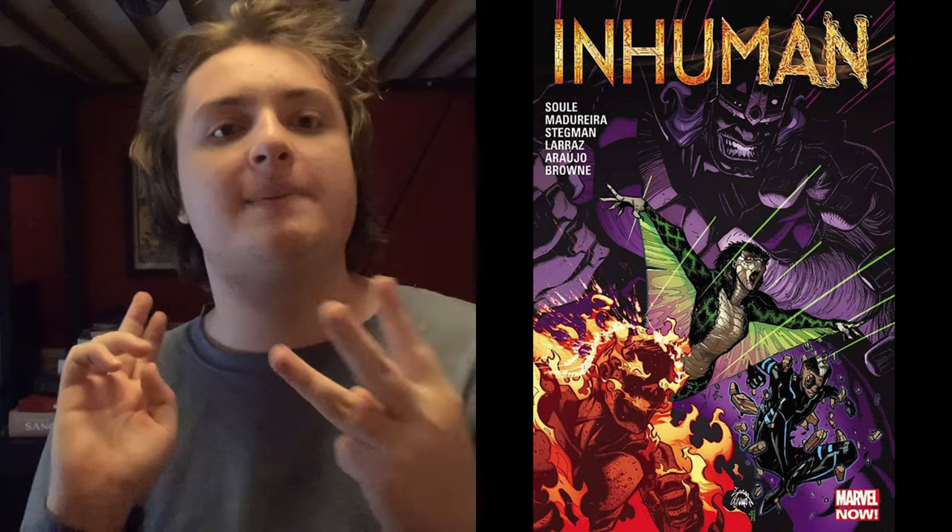That was the last time I did a video on the Inhumans. The three books are the complete collection of the Charles Soule run of Inhumans. We have the complete collection of Uncanny Inhumans hardcover books one and two, and we have Inhumans by Charles Soule — the complete collection — which is different from the Uncanny Inhumans. And we have Inhumanity by Brian Michael Bendis and Matt Fraction. It's four books, so it's a very big haul.